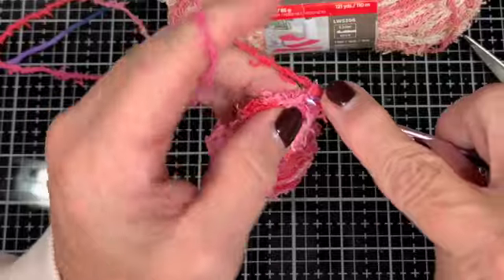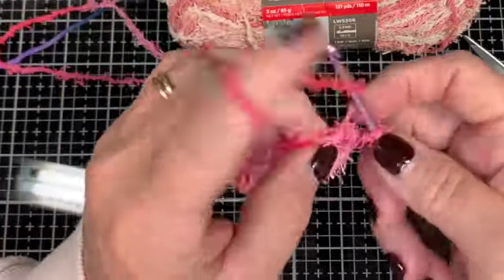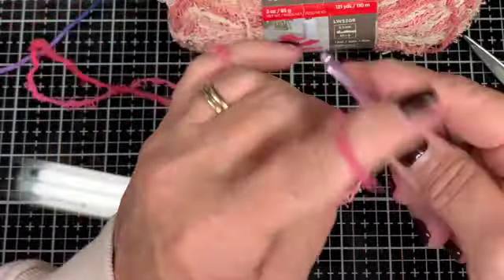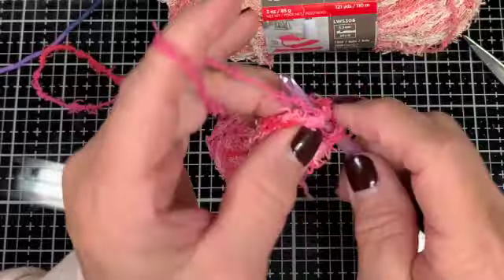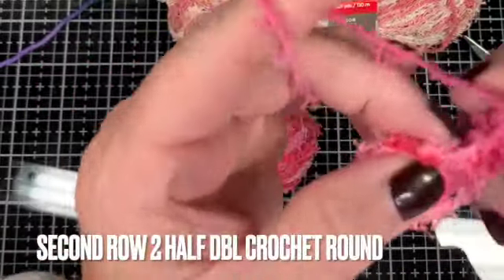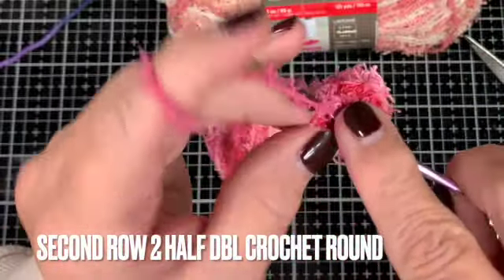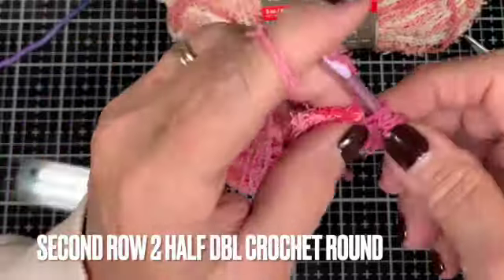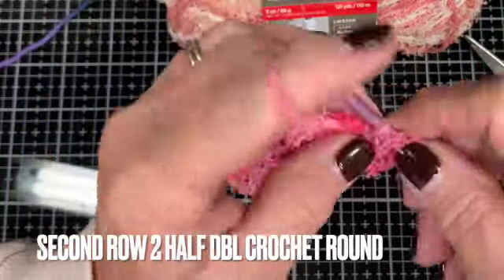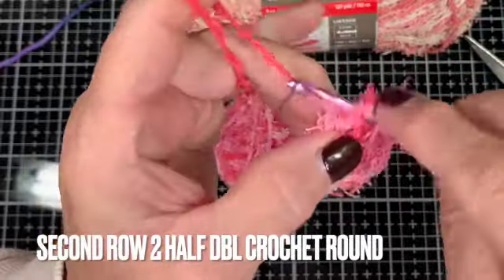Now we're going to do the second row. All these stitches are half double crochet, and in the second row you want to put two half double crochets in each stitch — go all the way around, then do a slip stitch again.